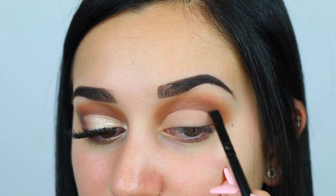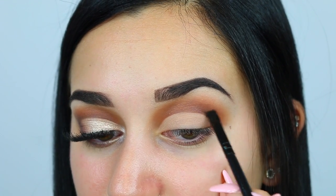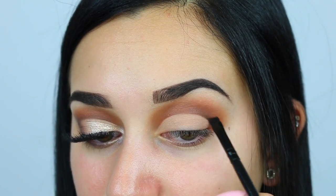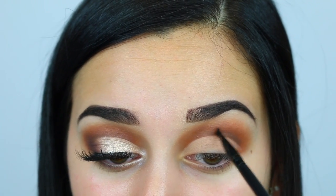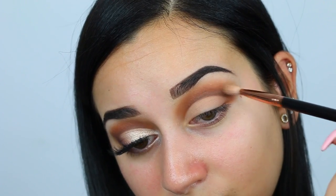Now I'm taking Heartbreaker again using a flat angled brush and just defining that crease a little bit more. You want to make sure you stay above the line of concealer where you cut the crease, and also make sure to blend out this line so it is not too harsh.